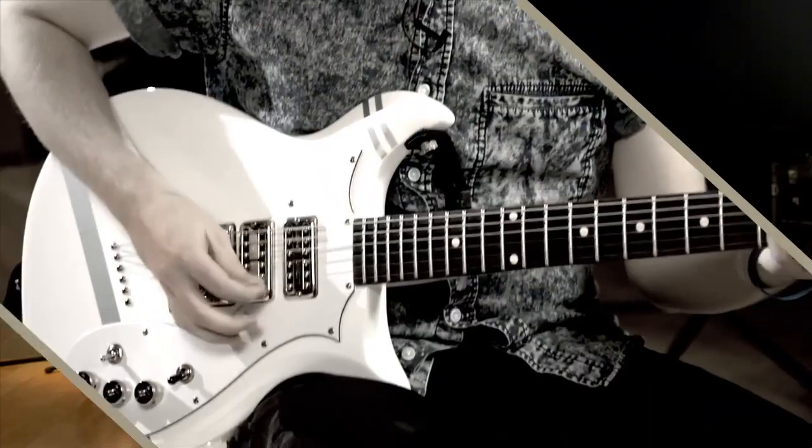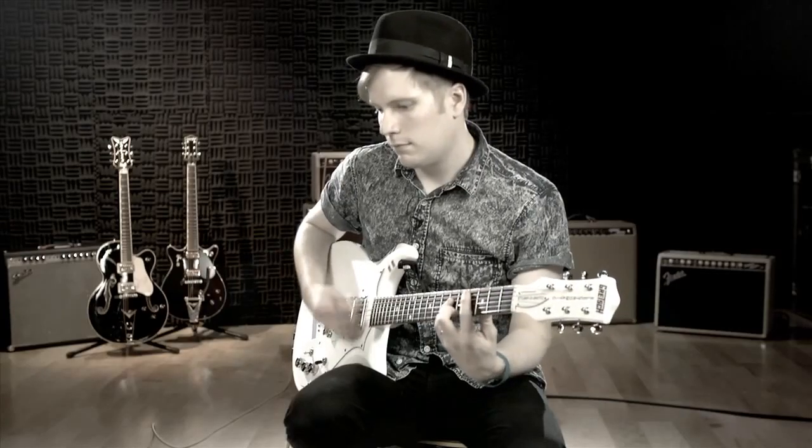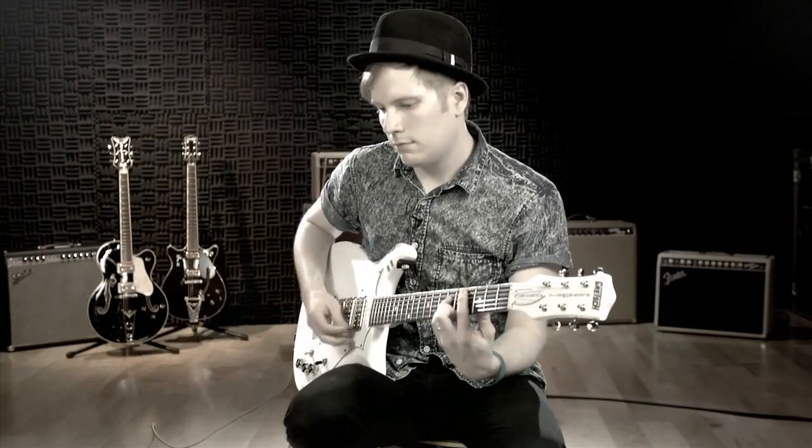It's amazing to have my own signature model, especially having just been a fan of Gretsch's anyway. I used to have two giant flight cases full of guitars that I would bring into the studio for every imaginable sound, every conceivable sound that I would have on records.